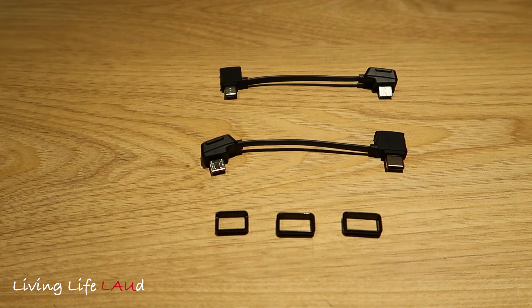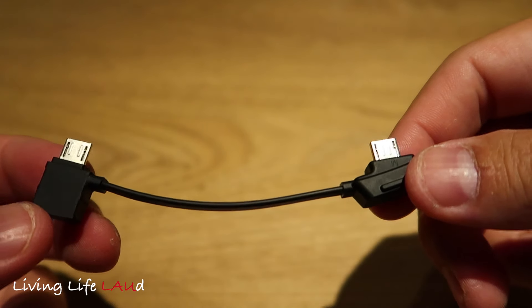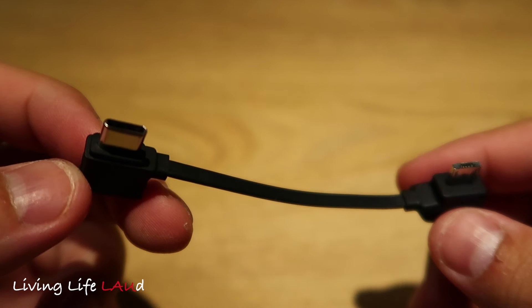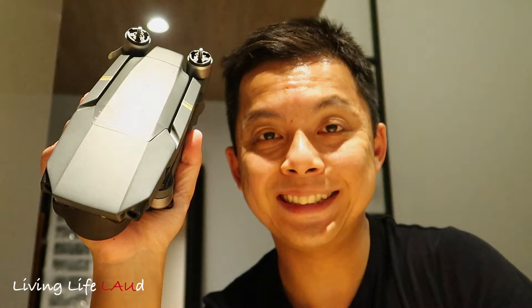Last but not least, the remaining RC cables. This cable is for phones or tablets with micro USB, and this one comes with a USB-C slot. So there you have it — that's everything inside the box. I hope you're enjoying this, and stay tuned for the first flight.